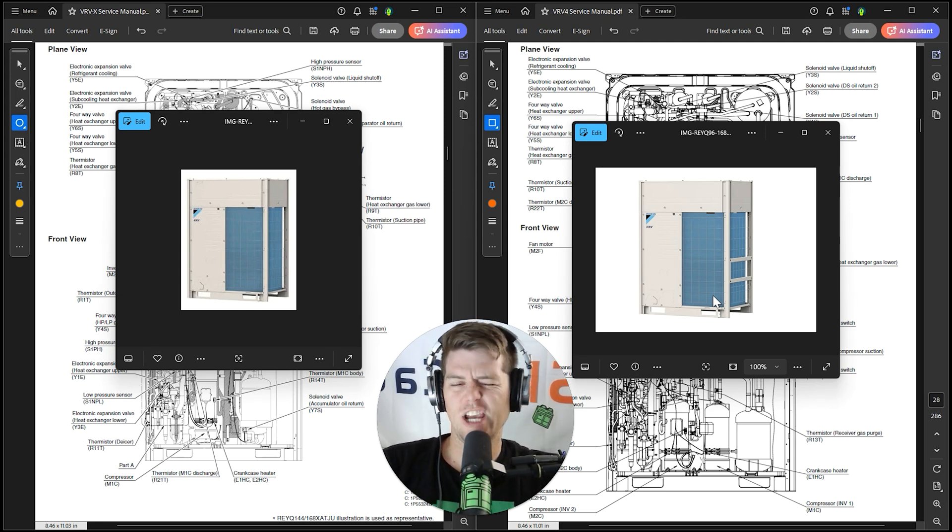We also made a few changes to the cabinet sizes. Remember with VRV4 we had the 72, which is a single tiny module, and going to VRVX it was a one-size-fits-all kind of thing, and everything looks like the units you see here on screen.